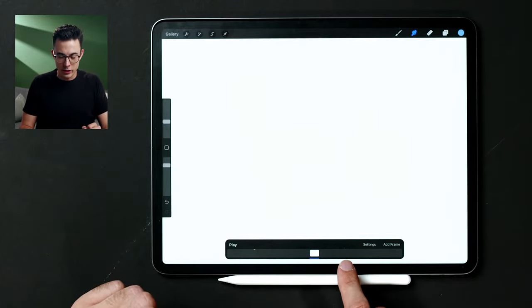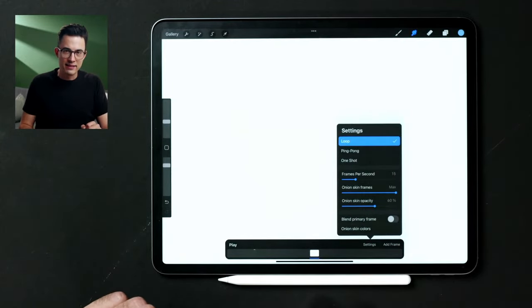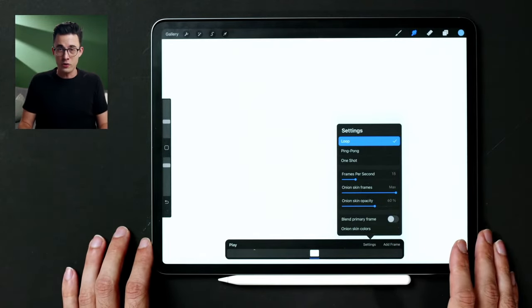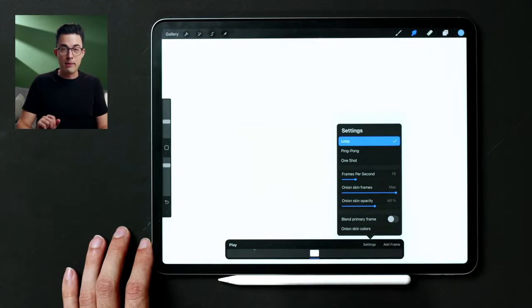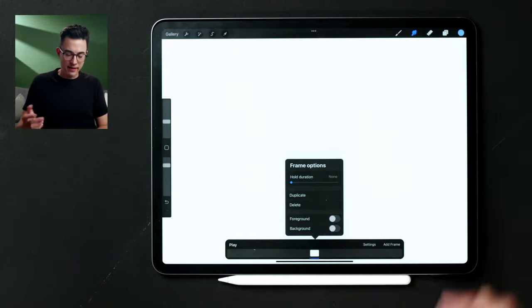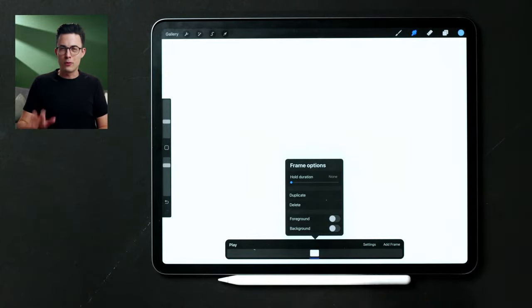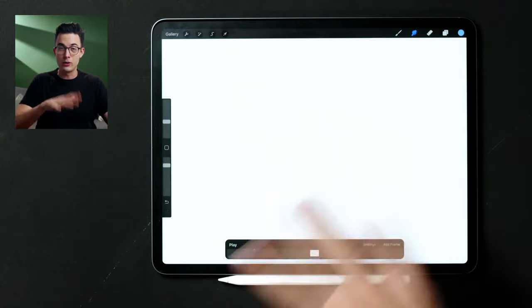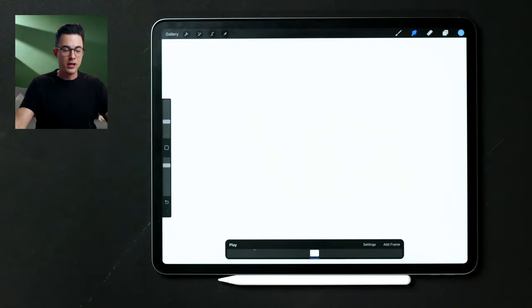You'll know you're in animation assist because the timeline at the bottom will open up. This is where all your frames are — you can add frames and tap on settings. There are options like speed and frames per second. Onion frames can be reduced a little bit; onion skins show the colorful ghost frames behind it. You can tap 'add frame' to add a frame. Don't be afraid to tap anything — that's how you figure things out.